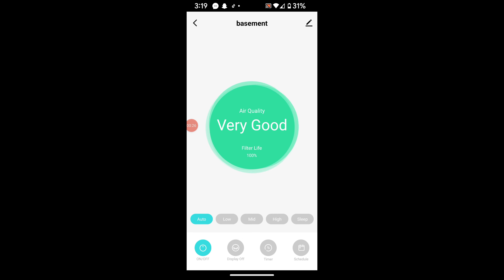We're going to put it in our basement and see how the air quality changes compared to our regular area. Being down in the basement, the air quality seems to be the same — which is absolutely excellent.